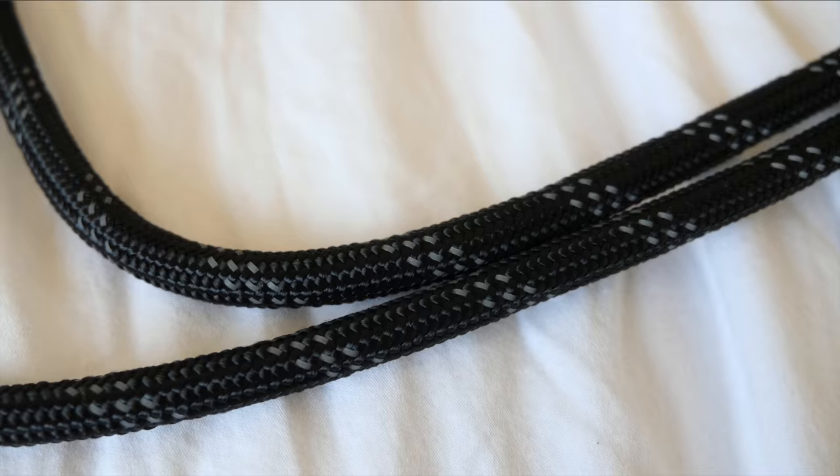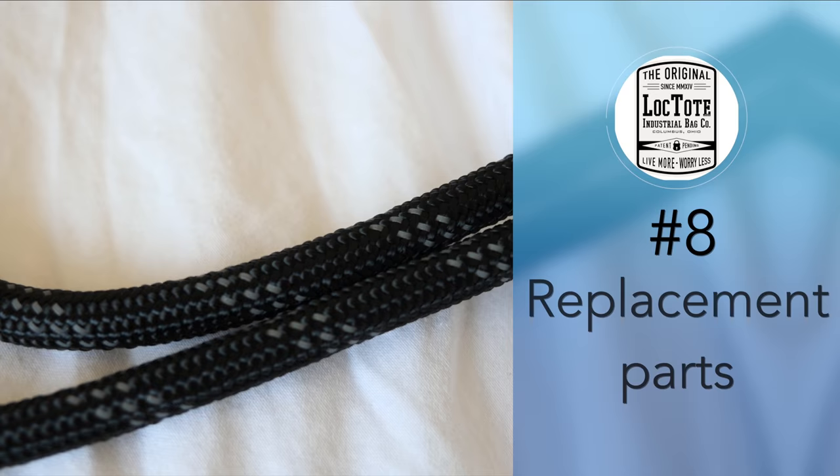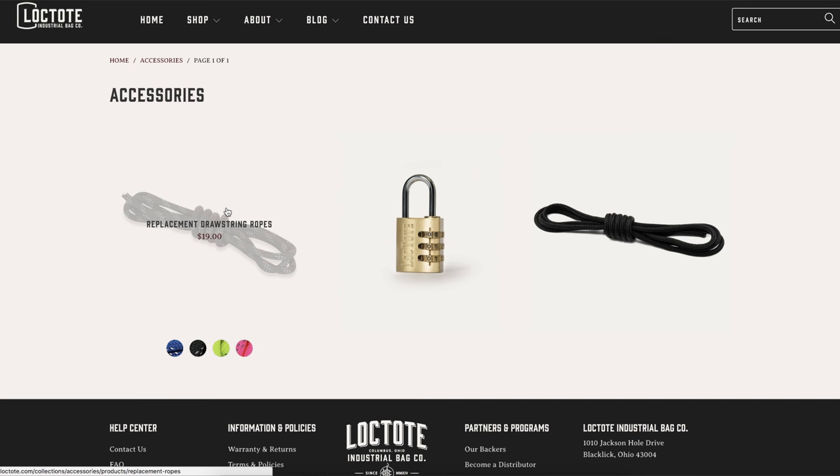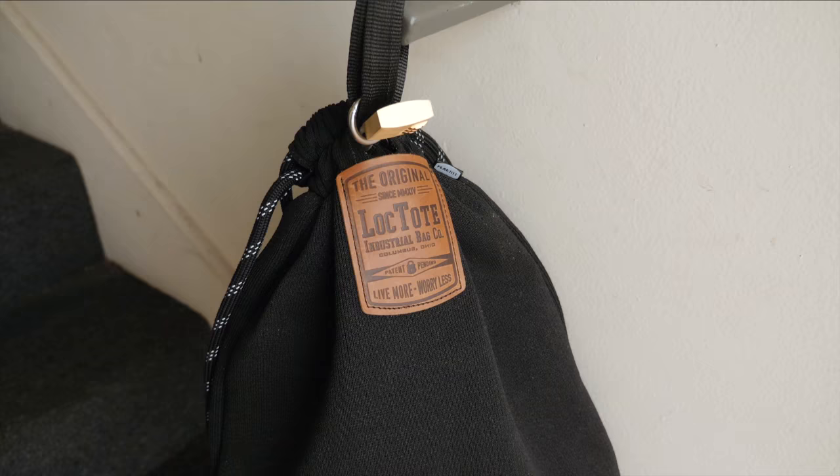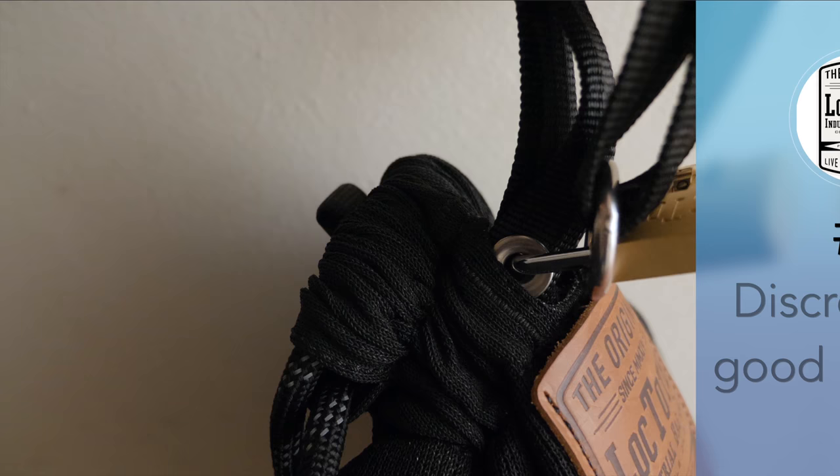Number eight: replacement parts. Suppose you need a new lock or want to replace the rope strap — Loctote offers both items separately. You can even get the rope in different colors if you prefer. Number nine: discreet but good-looking. Despite all the incredible functionality offered by this bag, it remains a really good-looking but discreet bag. It's not a bag that's going to draw a lot of attention to you, and it also doesn't look like a portable safe, which is a really good thing.